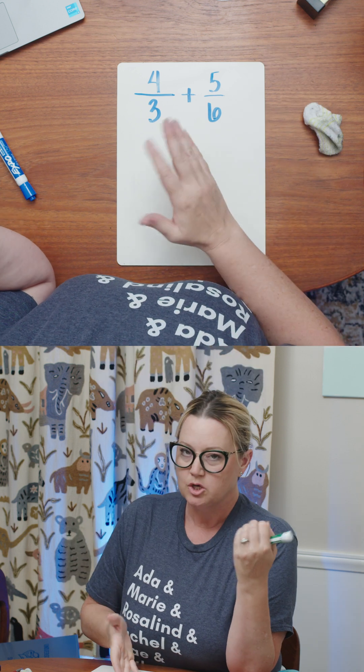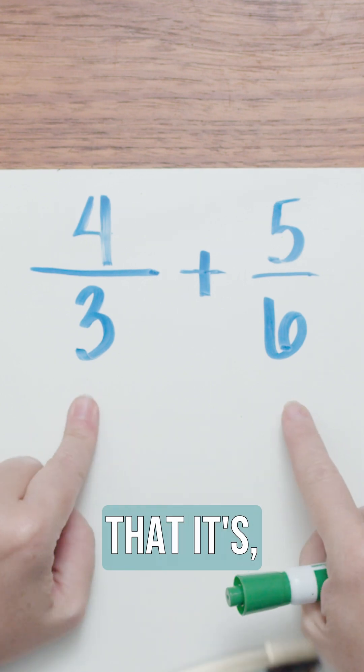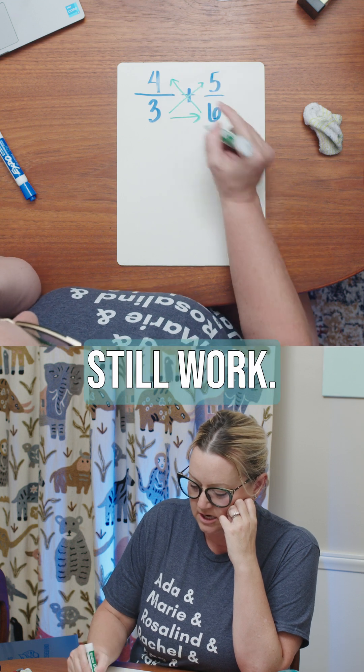Now in this case, I might look at this and go, well, this is eight sixths, so this is 13 sixths. This one is pretty obvious that the least common denominator is six. But if you do crisscross applesauce, that'll still work.